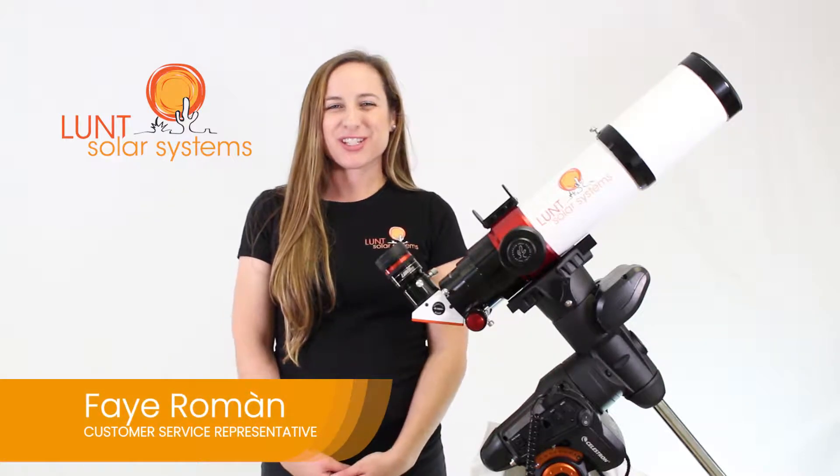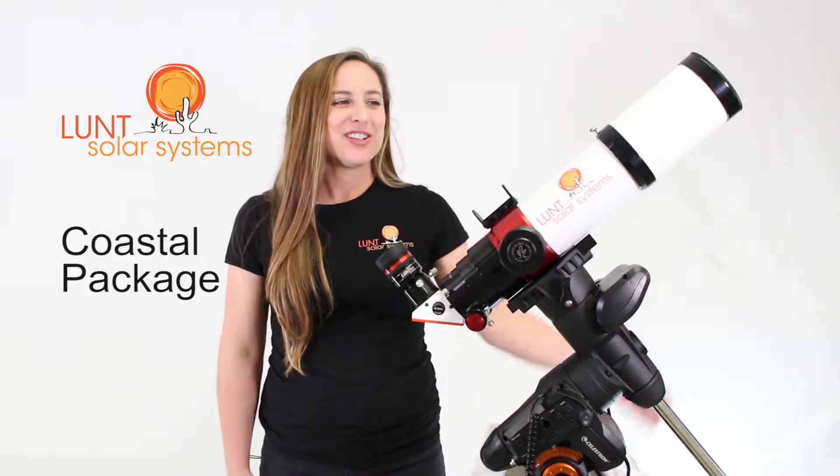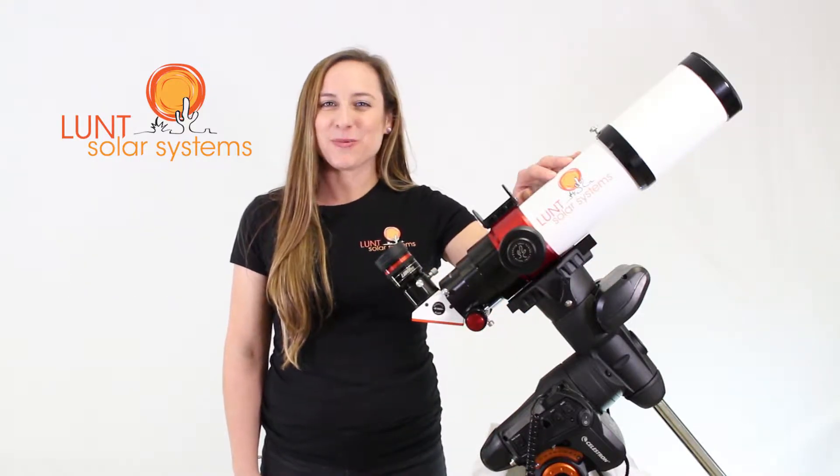Hi, I'm Faye Roman, your Lunt Solar Systems Customer Service Representative, standing here with our Coastal Package. The Coastal Package comes with our LS 80mm Telescope.